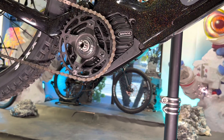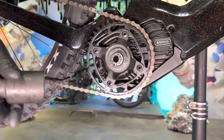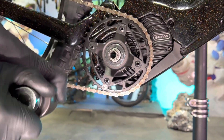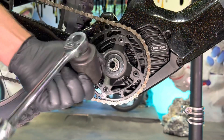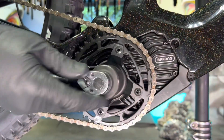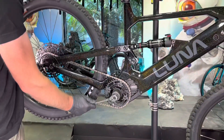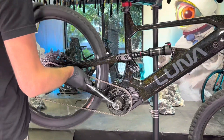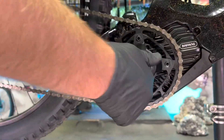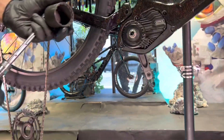Now we need that special lock ring tool. The lock ring itself is reverse threaded, so you're going to want to spin it clockwise to loosen it. Take the socket tool and attach it to either a breaker bar or a ratchet. The easiest method is to hold the rear wheel with the chain still on the chain ring and turn clockwise. You'll be able to get it loose by just spinning the rear wheel backwards. Then go ahead and pull the whole spider and chain ring off.